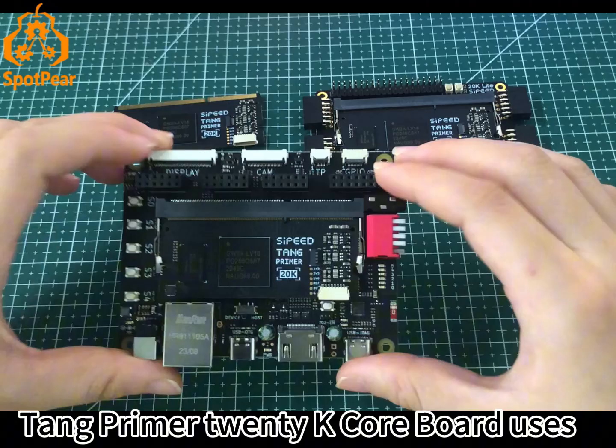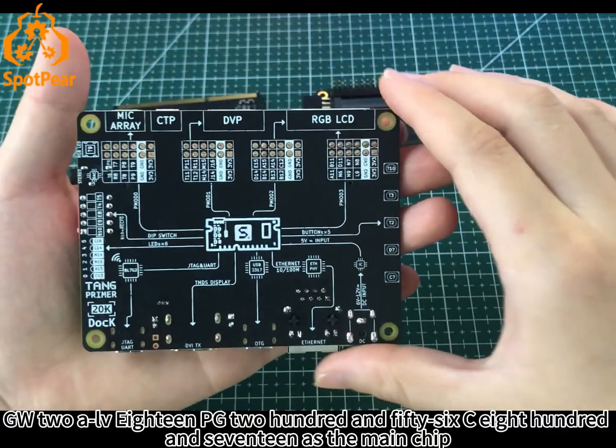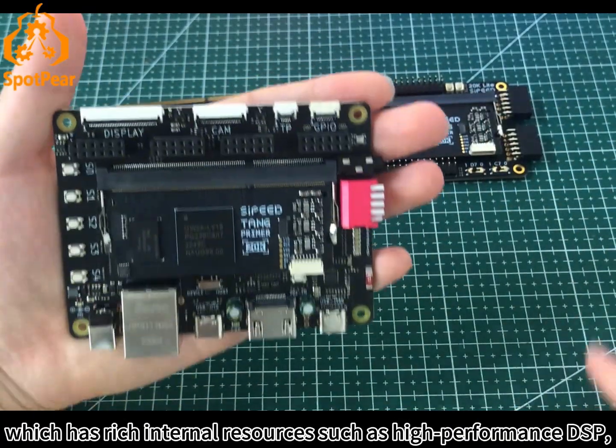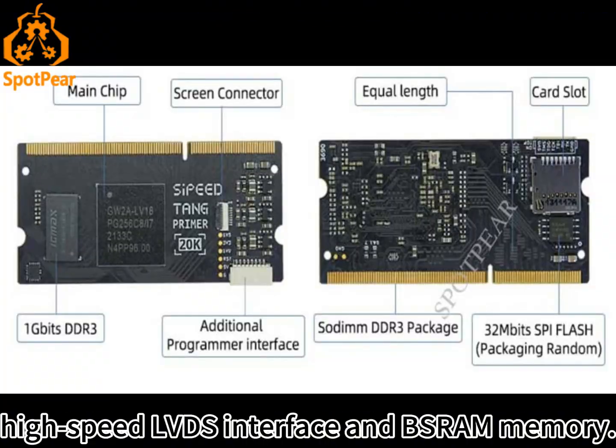The 10primer 20K CoreBoard uses GW2L V18 PG256C800 N17 as the main chip, which has rich internal resources such as high-performance DSP, and high-speed LVDS interface and V-SWAM memory.